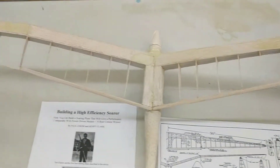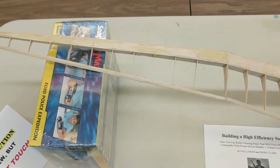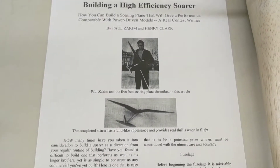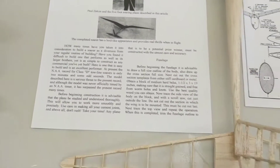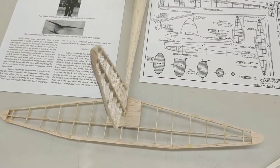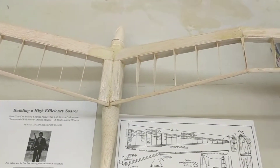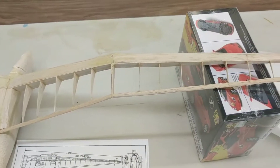This particular model belongs to the son of the gentleman who designed this airplane. It appeared in a 1937 model airplane news magazine. And then his grandson built this model, so it is an original family heirloom.